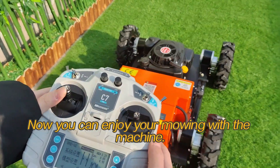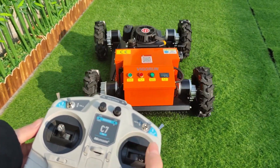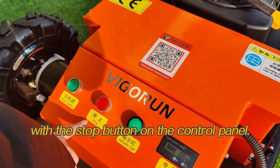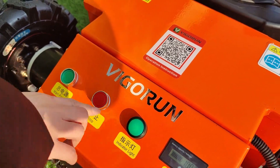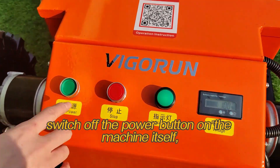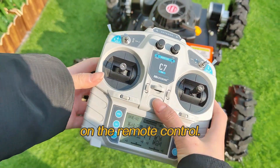Now you can enjoy mowing with the machine. After mowing, stop the engine with the stop button on the control panel. To turn off the machine, switch off the power button on the machine itself, followed by the power switch on the remote control.